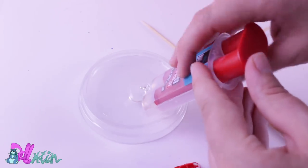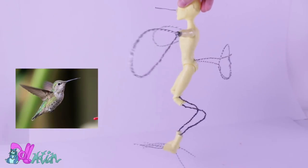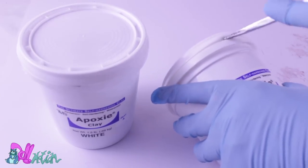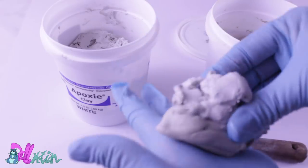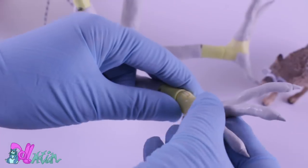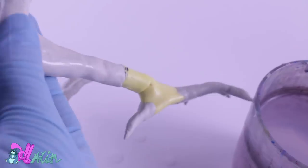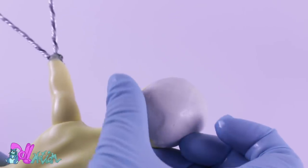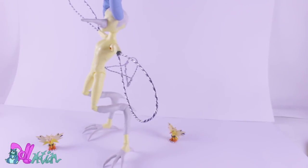I glue the wires to the doll with two-part epoxy glue. Now he looks more like a hummingbird. To fill in the wires, I use a two-part epoxy clay. Wearing gloves, I mix parts A and B together until I get a solid color. Now I can form new legs, sharp talons, a very long beak, and fill in the gap in his head to make it even. It still looks like a hummingbird, but we're getting there.